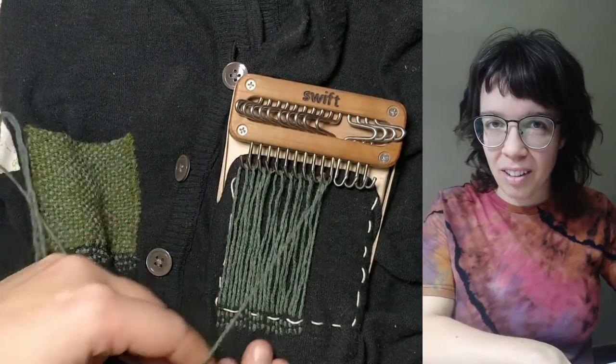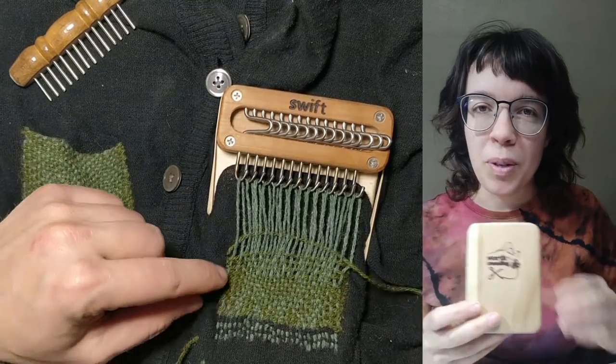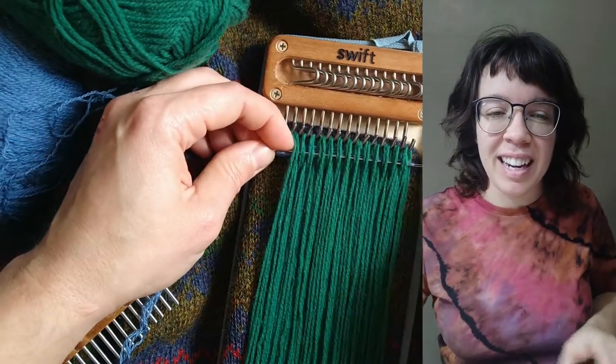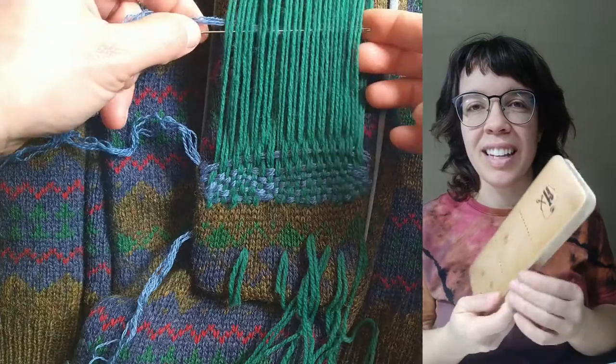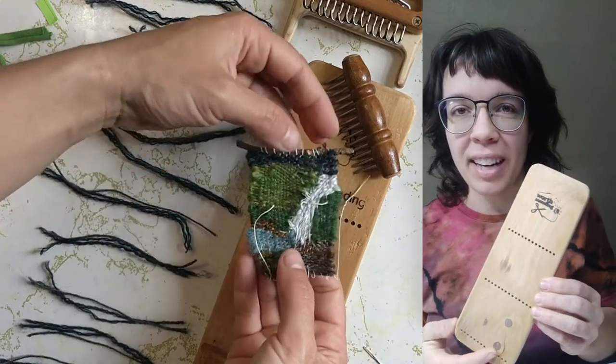The unique rectangular shape of our work surface leaves lots of room to make large patches, and we also have the extra-long nine-inch work surface that you can use to wrangle large darns and also weave little patches and tapestries.